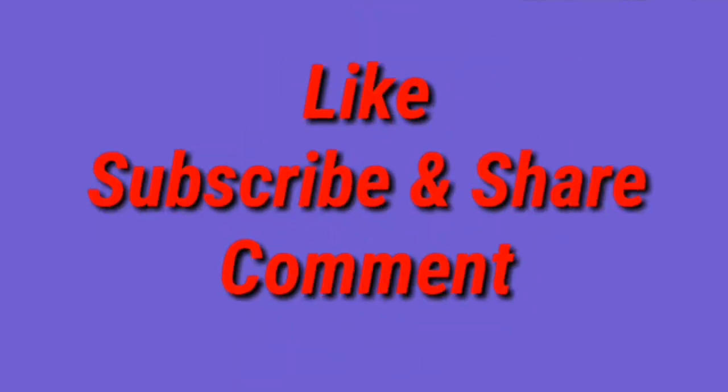If you like this video, like, subscribe and share it with your friends and family. Thank you so much for watching this video. Bye guys, we'll see you in the next video.